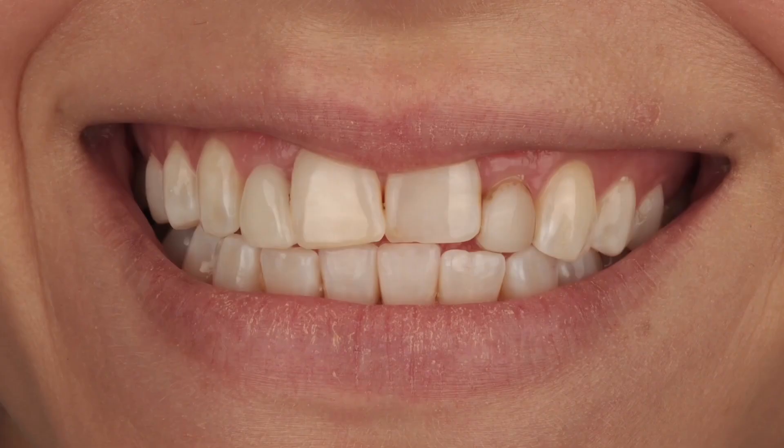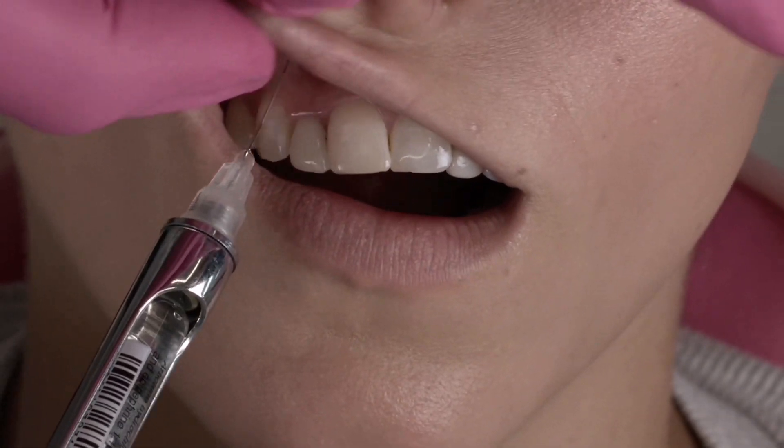Let's go over this case because it's really a tricky case and there's a lot we can learn together from it. This patient has been through a lot of ortho — she has some blunting of her roots. She's been through so much ortho and she's just had enough. She presented to me after nobody else would take on her case. She has a congenitally missing lateral tooth number seven, a peg lateral number 10, and rebounded ortho.